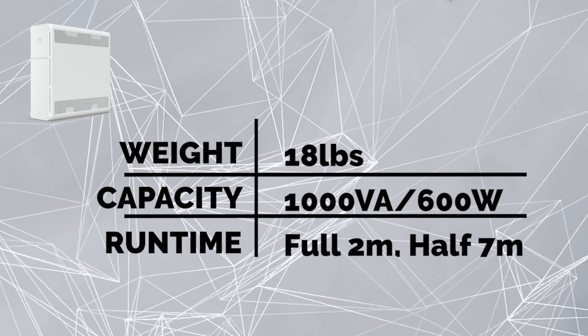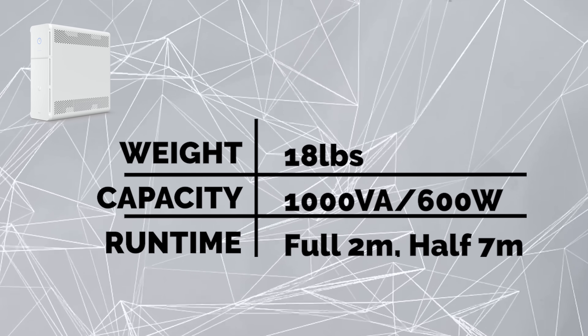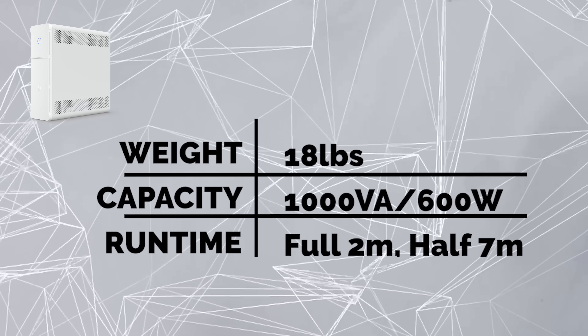A couple of quick specs before we jump into it. It is 18 pounds, and this is a 1 kVA, 600 watt unit. Under full load you're going to have two minutes of runtime, and under half load you're going to have seven minutes of runtime. If you want to geek out on all the specs, click the link in the description below.